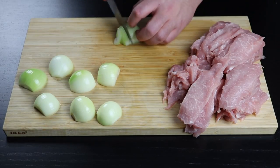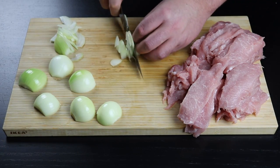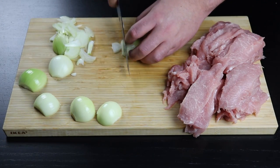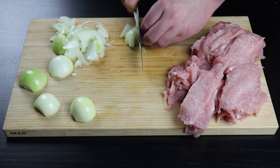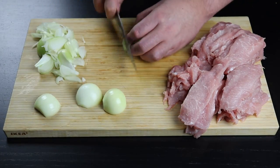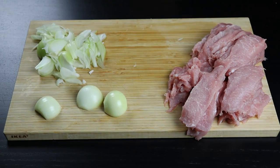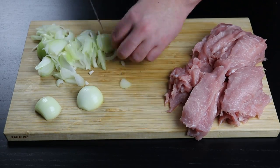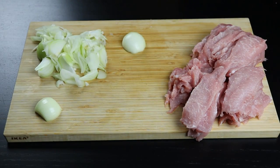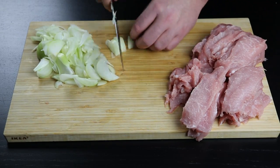The next step is chopping some onions into strips. I'm using four small onions, but you can use more or less depending on how much you like it. Usually they make the spit by making layers of meat, onion, meat, onion. In my city, the cheaper the place, the more onion they add — but personally I think it tastes really good, so you shouldn't be afraid of adding a bit too much.